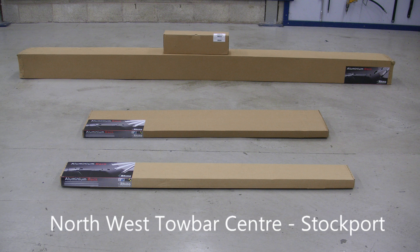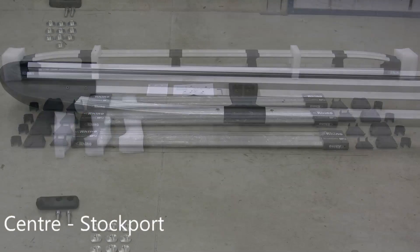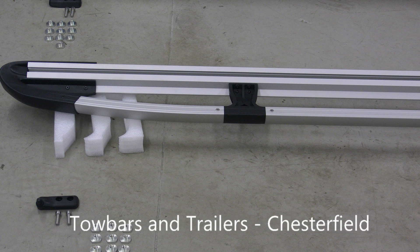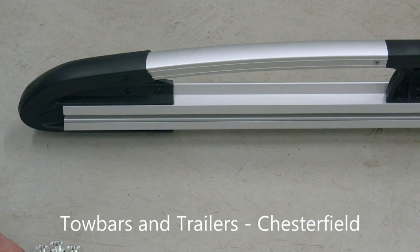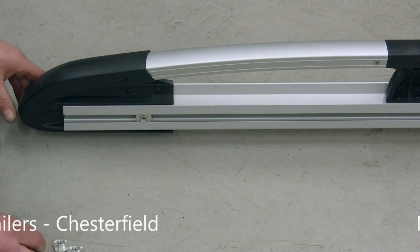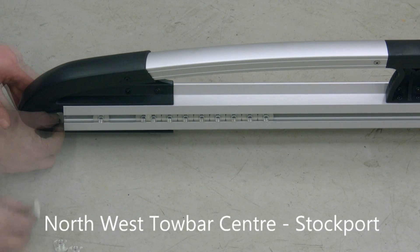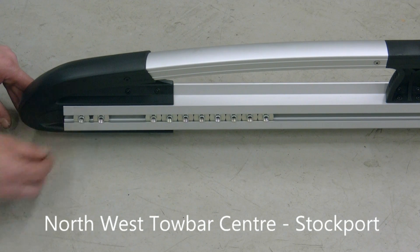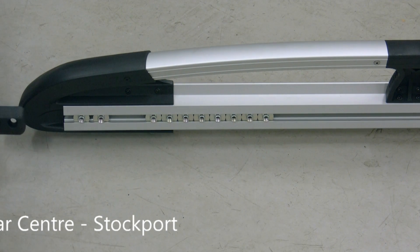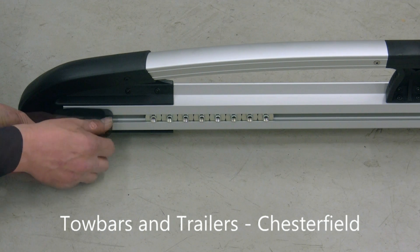Rhino aluminium roof racks arrive as a flat pack. Start assembly by inserting half of the captive nuts into one of the sidearm assemblies. Then secure one of the rear roller supports to the last two of the captive nuts.